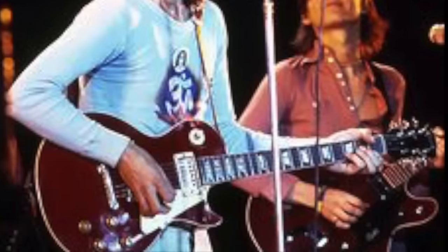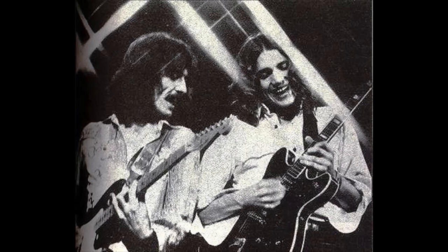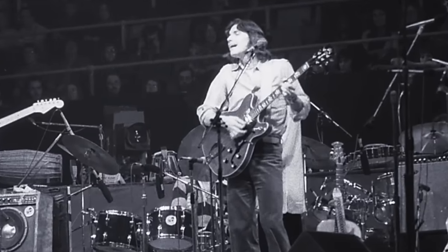For the George Harrison tour, Robin bought another Guild Starfire. Here we can see George and Robin in 1974 on the Dark Horse tour, where Robin is playing a cherry-finished Guild Starfire 4.